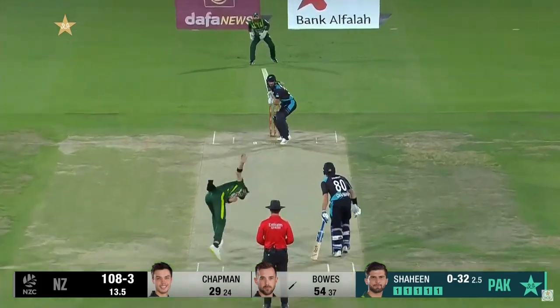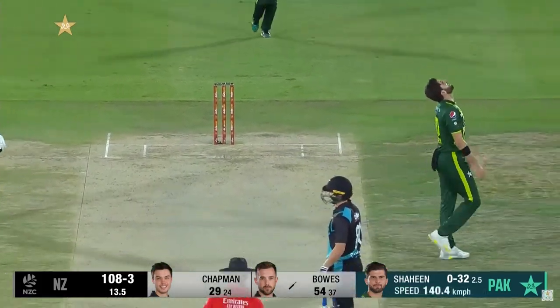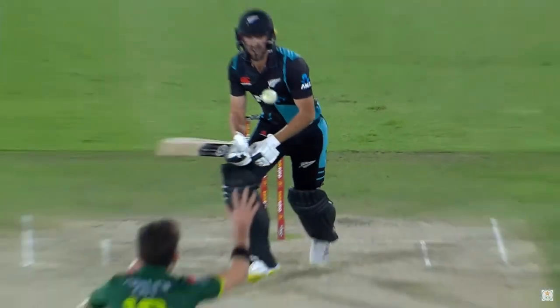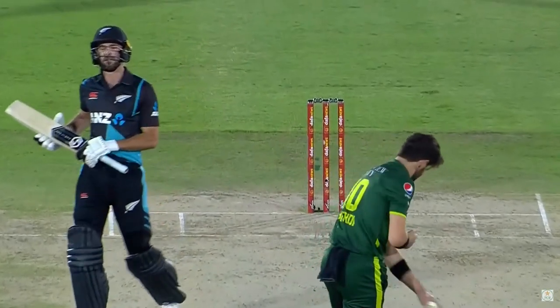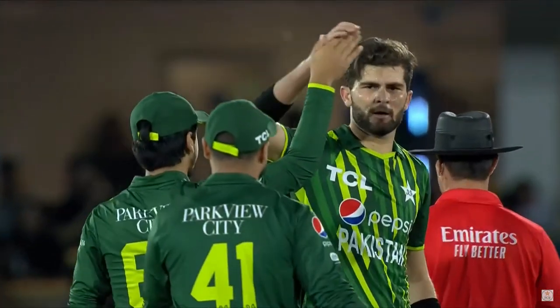It's punched back and he's caught! He just stuck out that right hand and nonchalantly plucked that away — the fielder stunned Chad Bowe, the player who was in and playing so nicely. He can't believe it — Chad Bowe, change of pace, well done.